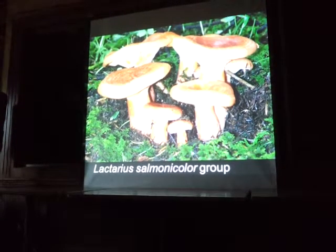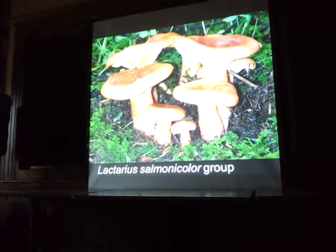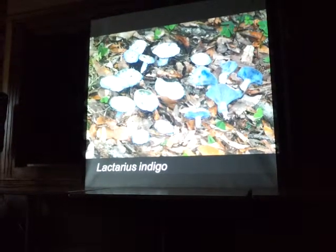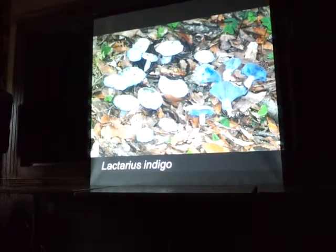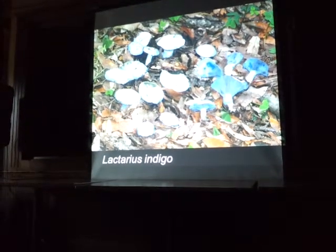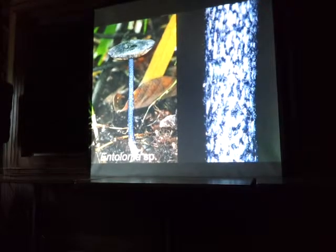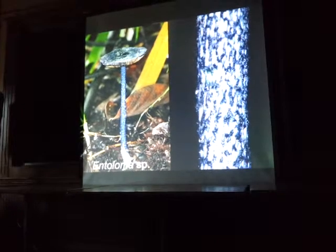Well, Lactarius salmonicolor — I question this name because it's from Europe, and the Mexican species is totally different. But it's really common and a pretty good edible in the high elevation fir forests. And Lactarius indigo is super popular — all the Mexicans call them azules. If there's one edible mushroom they all know, it'll be this one. A lot of people like to break them open and use the really blue liquid as watercolor paint. It's mycorrhizal, usually with oak, but I did find it under pure pine as well.